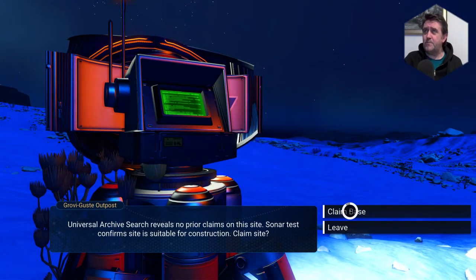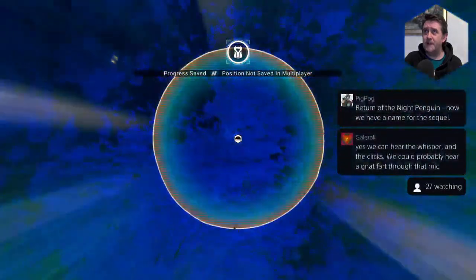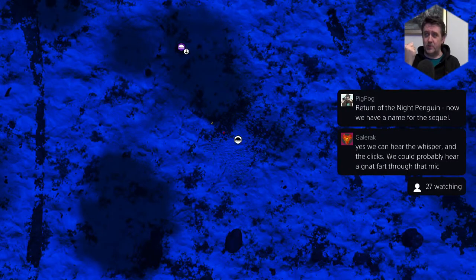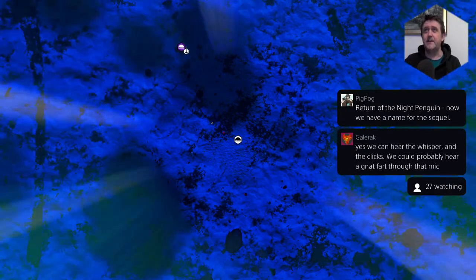I think I've learned my lesson about buying things that aren't overly endorsed by Sony. Return of the Night Penguin — we now have the name for the sequel. Return of the Night Penguin!